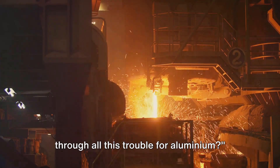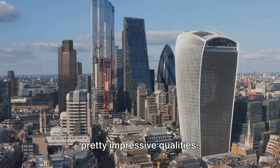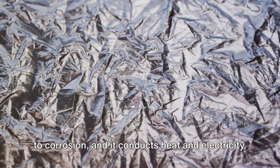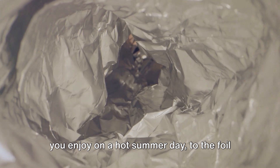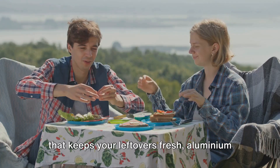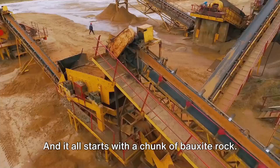You might be wondering, why go through all this trouble for aluminum? Well, this silvery white metal has some pretty impressive qualities. It's light, it's strong, it's resistant to corrosion, and it conducts heat and electricity. From the cans of soda you enjoy on a hot summer day, to the foil that keeps your leftovers fresh, aluminum is a part of our everyday lives. And it all starts with a chunk of bauxite rock.